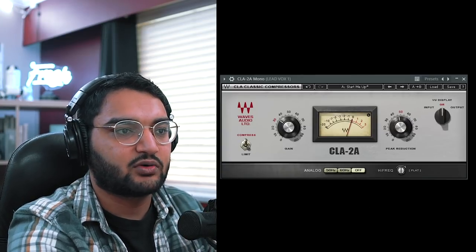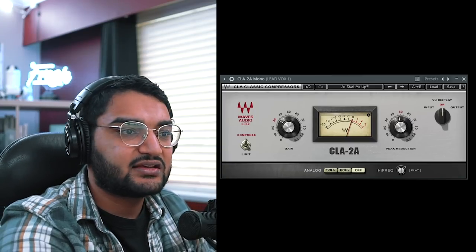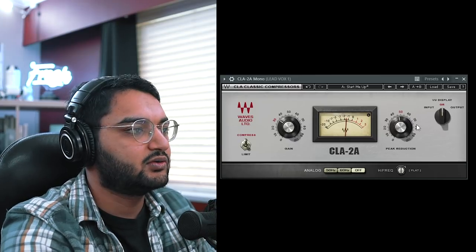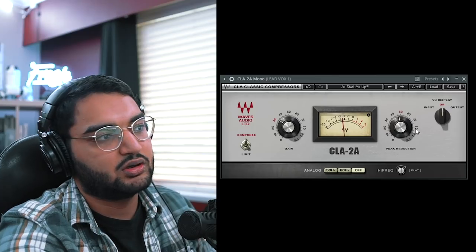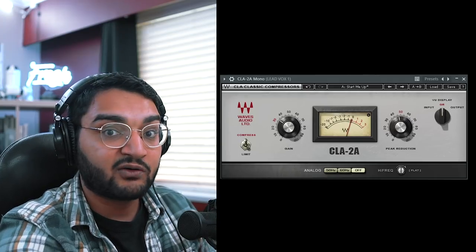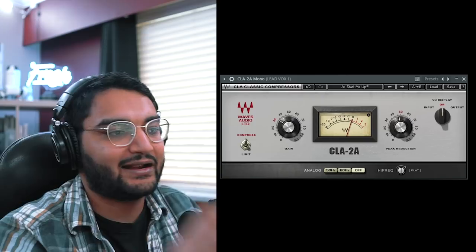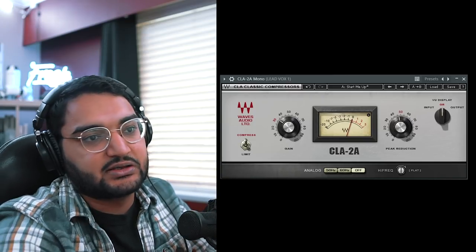Next is some more compression. You can have it before or after the EQ or de-esser — it's all just compression at the end of the day. We've got around three to four dBs here, plus three to four on the Rvox compressor, so total around eight dBs of compression in the whole chain. It sounds steady — compressed, but it sounds good.